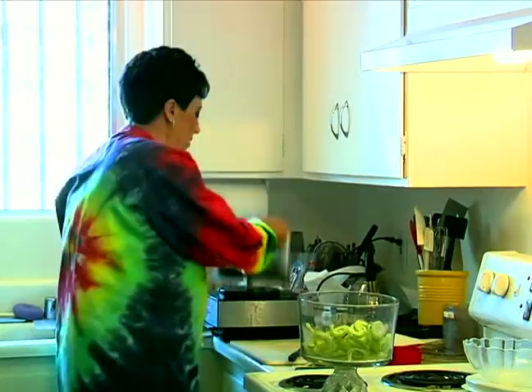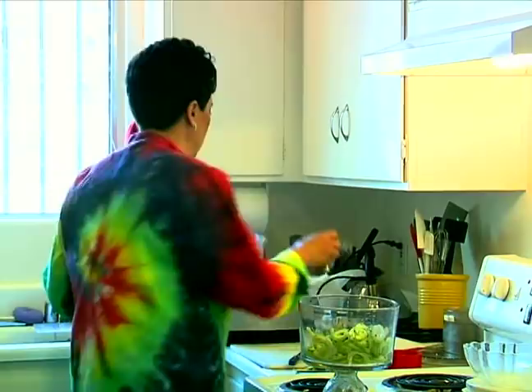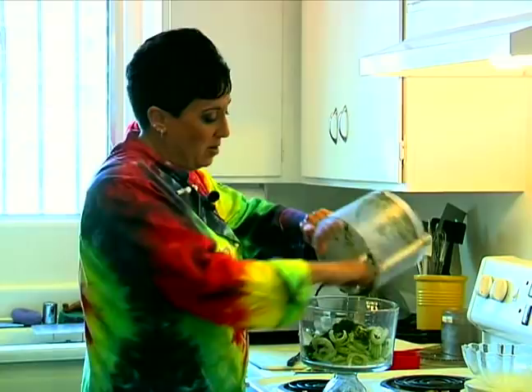Now I've got all this fragrant, fresh mint that I just chopped in the food processor. And again, if you don't have a food processor, you can do everything by hand. I know this is a lot of mint, but it's really, really good in this salad.